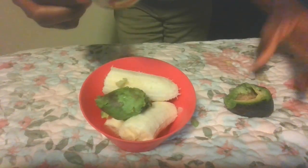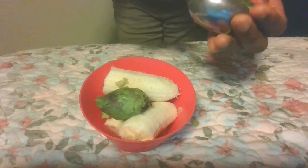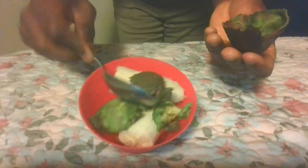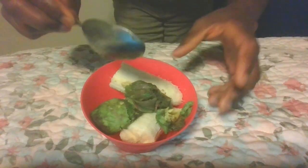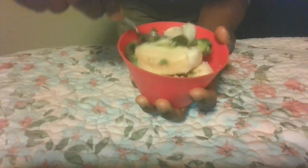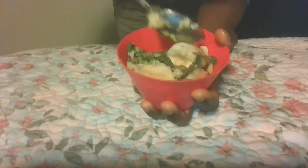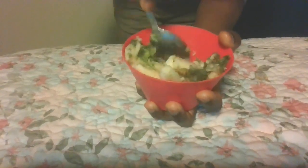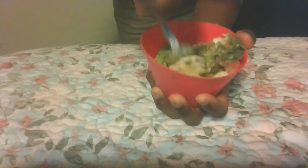Put the avocado into the bowl with the banana. Take the other half and make sure you get all the avocado out — that's all we need. Now you are going to mix this up very well. You can blend this if you have a blender, but I prefer doing it manually. The avocado and banana are both very soft, so there's no point worrying about it.